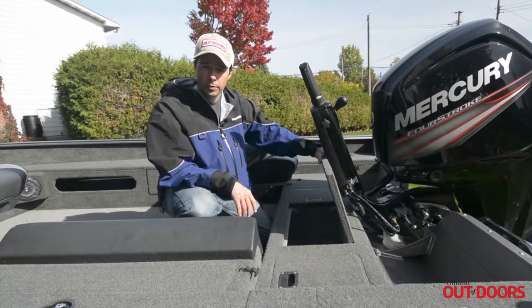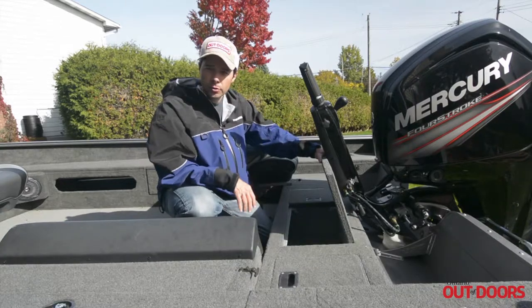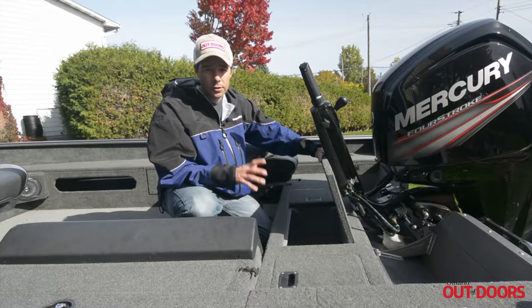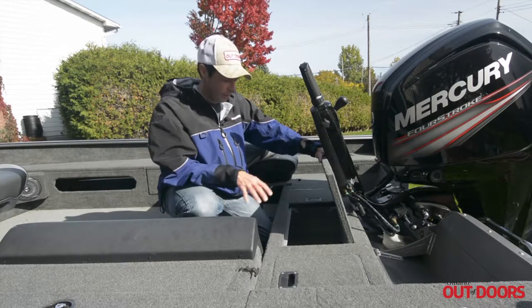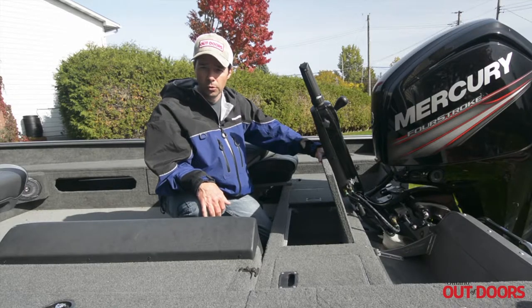It's really important to dry out your live wells and to prevent the spread of VHS. What you can do is clean them out using a bleach water solution consisting of 10% bleach, and then once you've done the cleaning, rinse it down with fresh water to get rid of any residual chlorine.